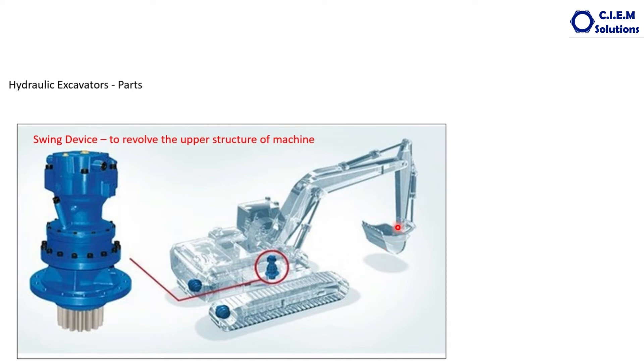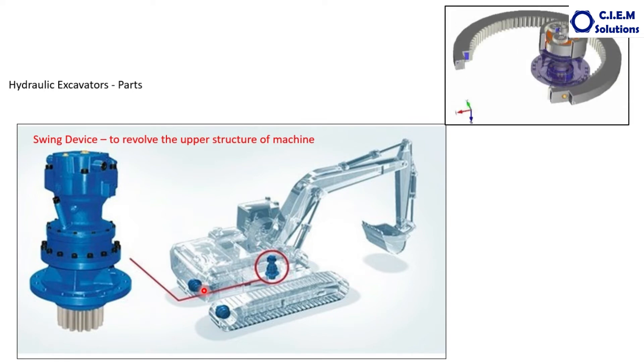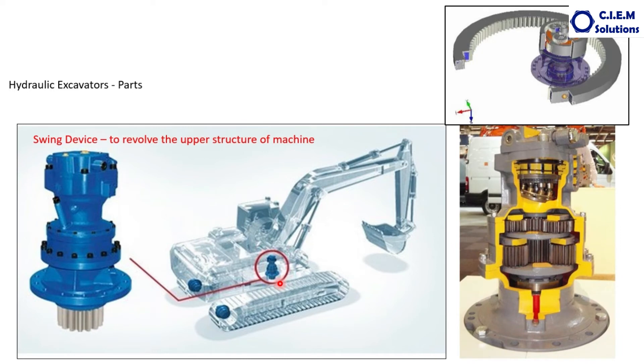To come back to the loading position. The other components are travel motors — this one and this one. The swing device looks like this: the motor is here, this is the gearbox portion, a planet reduction gearbox, and this is the pinion — the light grey one — which is meshed with the circular gear supported with bearings fitted to the base frame. This is the cut section of this unit. You can see the pistons and barrels as shown earlier in the case of the piston motor.